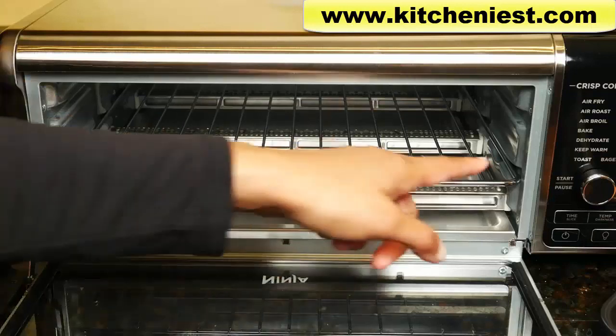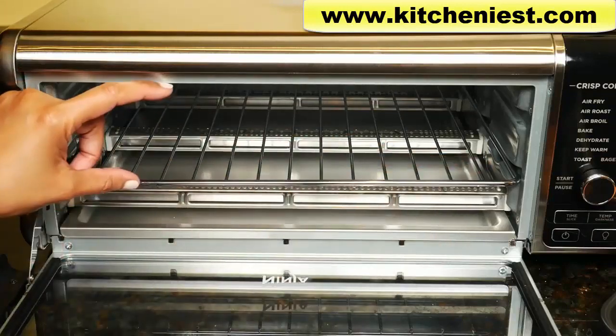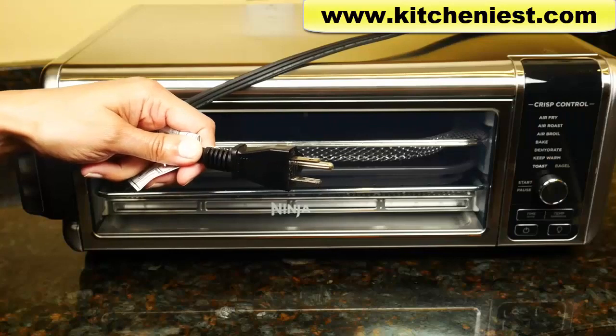The interior dimensions are 13 inches by 13 inches. You have 3 inches above the rack. The cord length is 30 inches.